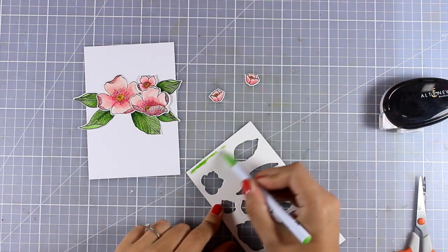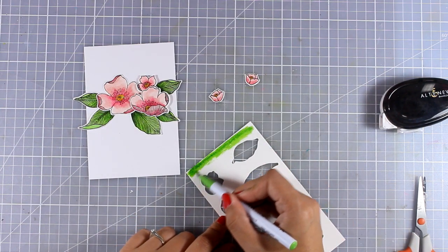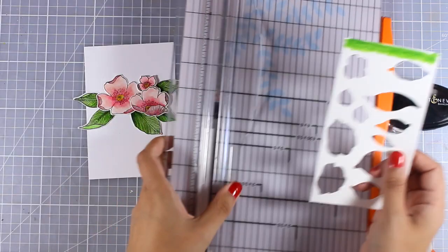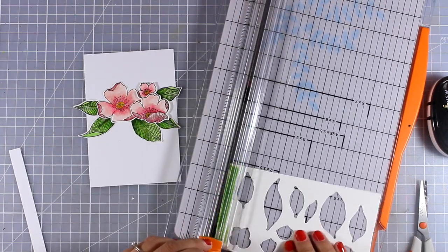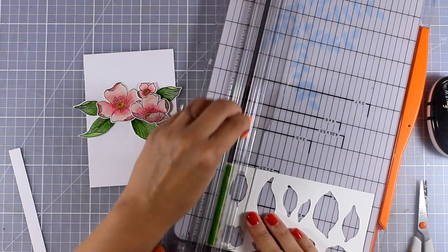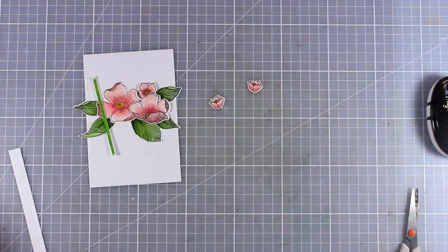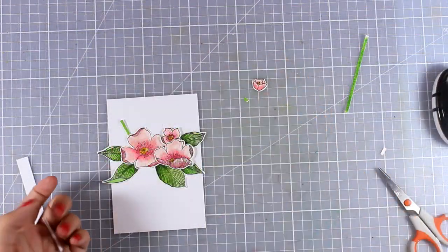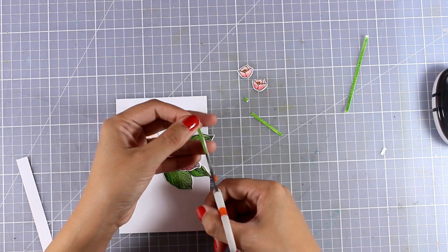I have two tiny little flowers that I want to stick out of the composition and I need stems for them. I grabbed the same watercolor paper I used to cut out all those images and a Zig Clean Color marker in one of the leaf colors, and I'm cutting out a thin strip. As I place it on my card I realize it's quite thick for the size of those tiny little flowers.